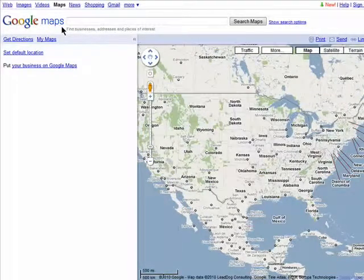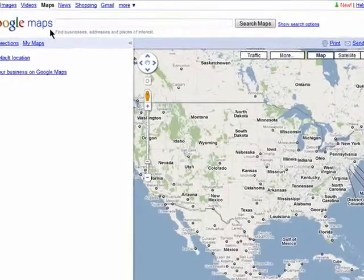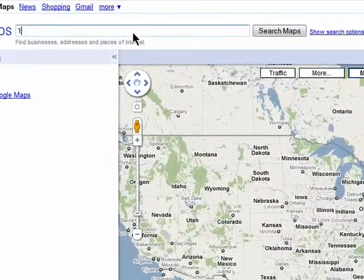Google Street View is a great tool for seeing exactly what's around the area where you're thinking of moving. It's especially helpful if you're relocating from across the country or even from across the globe.